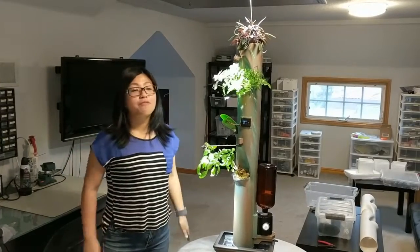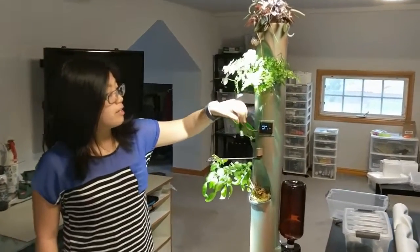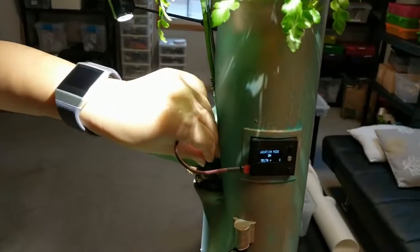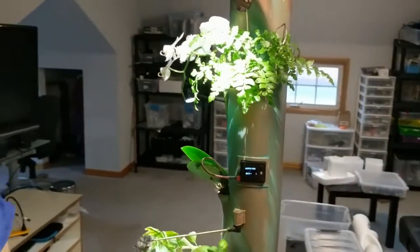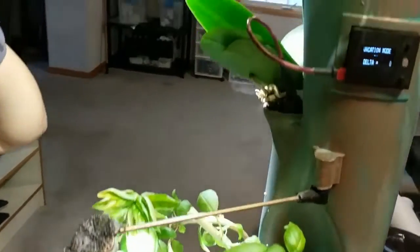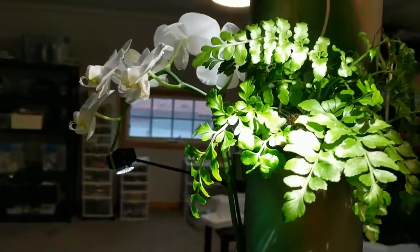The humidifier is controlled by an Arduino, which is connected to a moisture sensor to ensure the planter provides just enough nutrients to keep the plants healthy. We also have a sensor-based lighting system to keep the plants alive without natural sunlight.